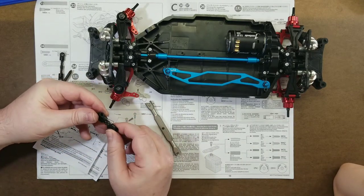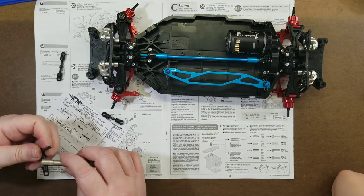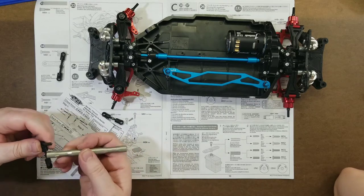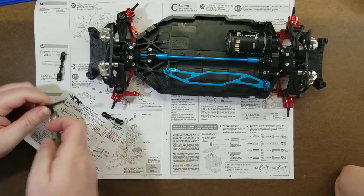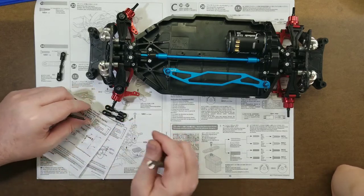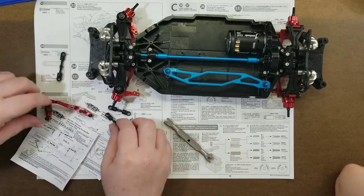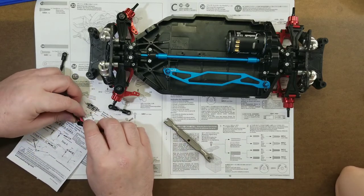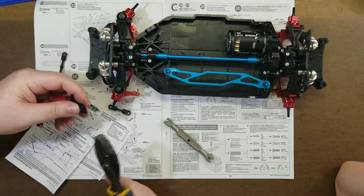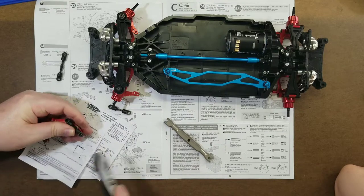Getting it to the right length — I just need to go a little bit more. Okay, so now we're going to have this going on here, just like so.